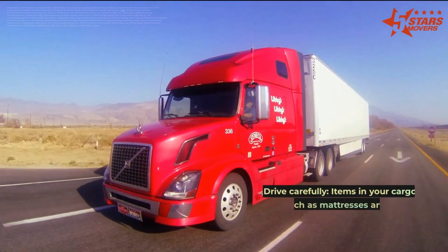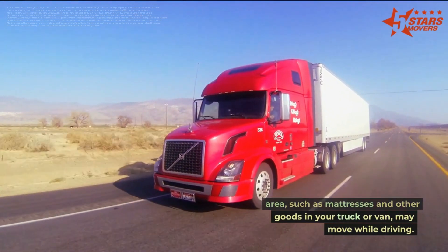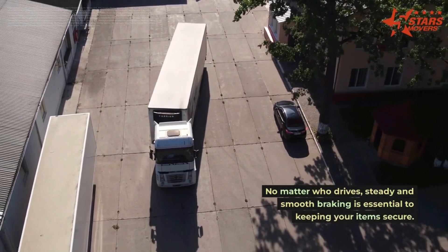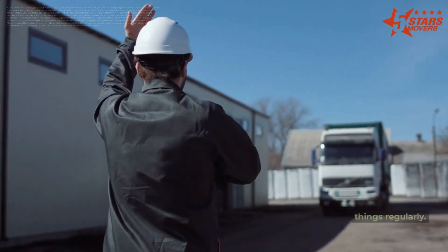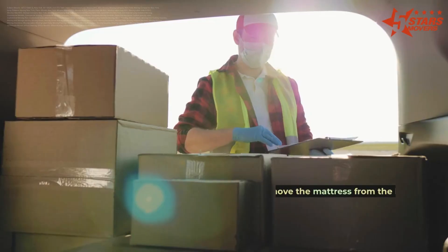Secure the mattress with ratchet or rope tie-downs. Drive carefully, as items in the cargo area such as mattresses may move while driving. Steady and smooth braking is essential to keeping your items secure, regardless of who drives. Make necessary adjustments by checking on your things regularly during transport.